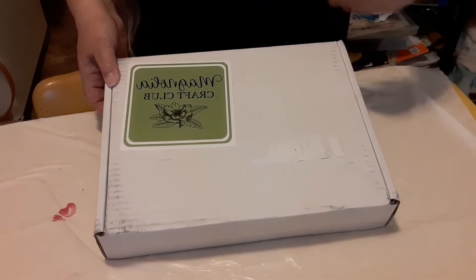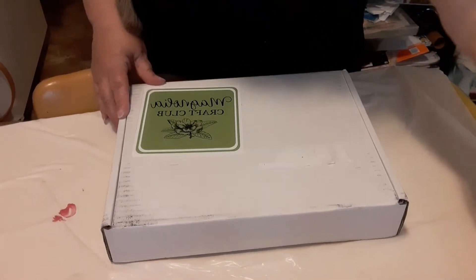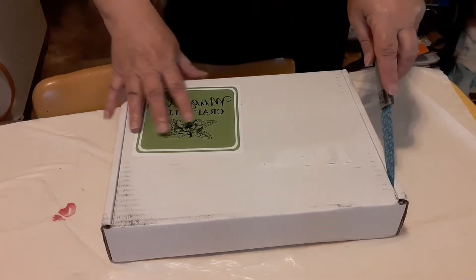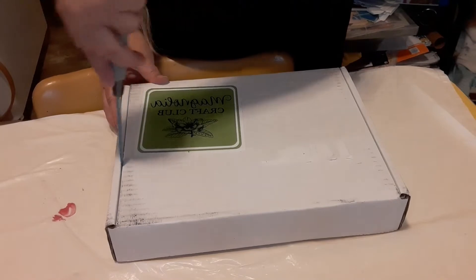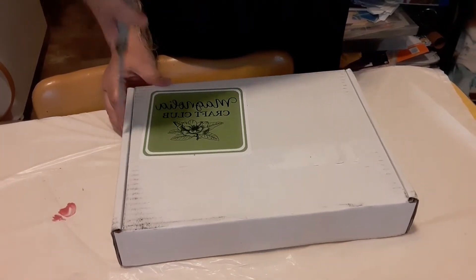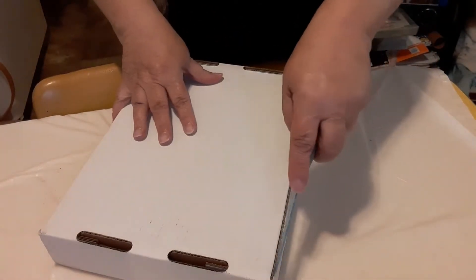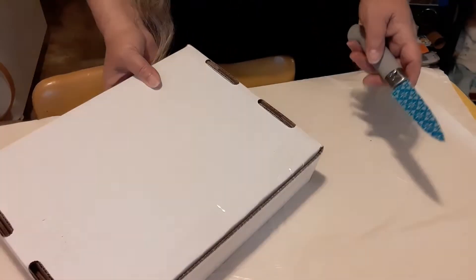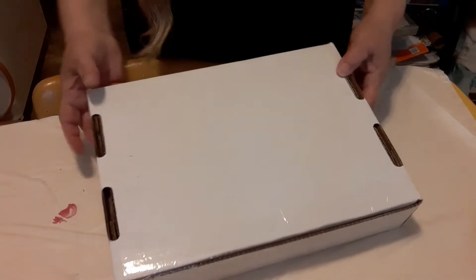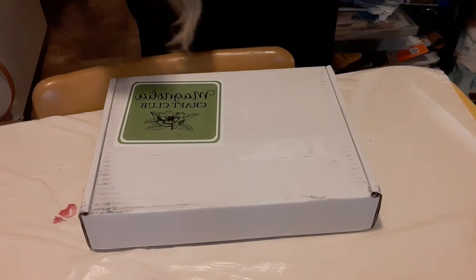I get mine early in the month because I purchased mine on the first of the month, so it comes at the beginning of the month for me. I have not even peeked at it — I was going to go to the post office or library today and print off the printable that goes with this that shows what's in it. I literally just stopped filming the other video and was watching it to see how it turned out.